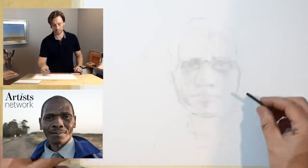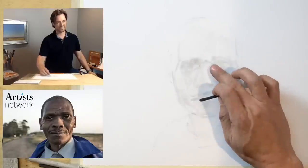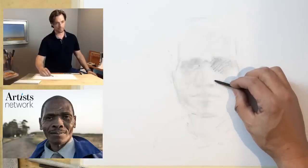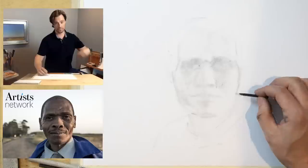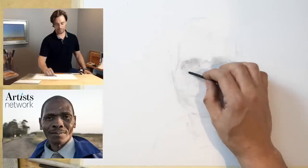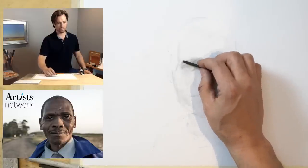I'm going to pick up the vine charcoal now because the shading stump is running dry. Starting to indicate some marks on the page. If I squint, I can start to see these regions of dark values and the shapes of the shadows as well. I think it's really helpful at this stage to allow your focus to remain blurry, because as we start to focus on details, what we put our attention on tends to grow and we distort our understanding of its true size. I want to be really careful not to focus too hard on anything at this point.